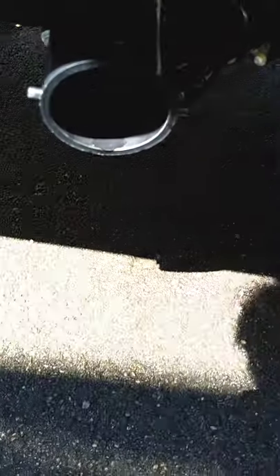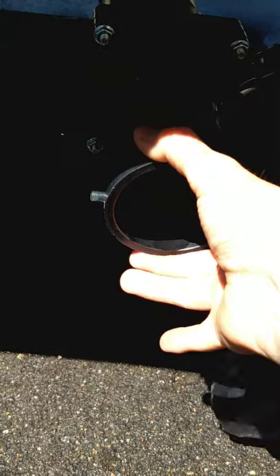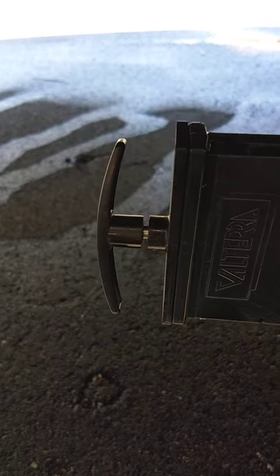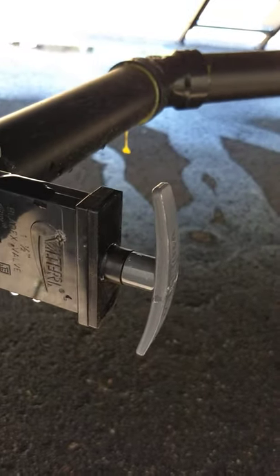These are your dump valves. You'll put your hose onto here — the hose from the front compartment — and the other end goes in the dump station. The valve with the black handle is for the black tank, which holds toilet waste and water. The gray one is for sink and shower water.